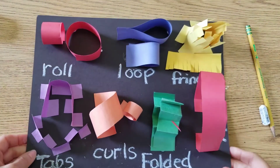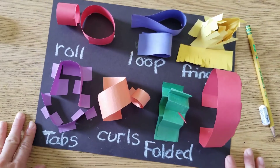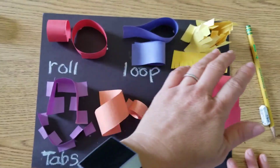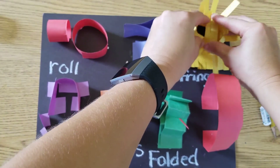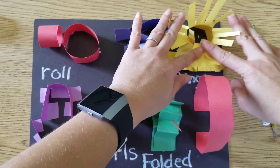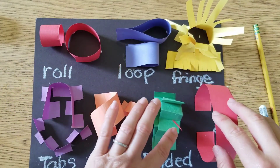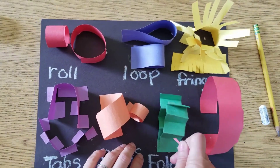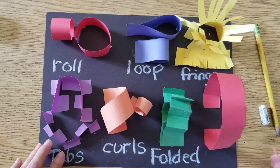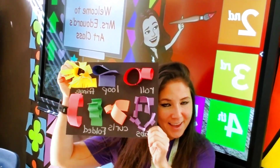Now we have a really cool set of different techniques for our paper sculpture — roll, loop, fringe, arch, folded, curls, and tabs. You can even open the fringe up a little to make it more dramatic; it almost looks like a flower. Good job, everyone. I can't wait to see your work. Hope to see you back in my classroom soon — bye!